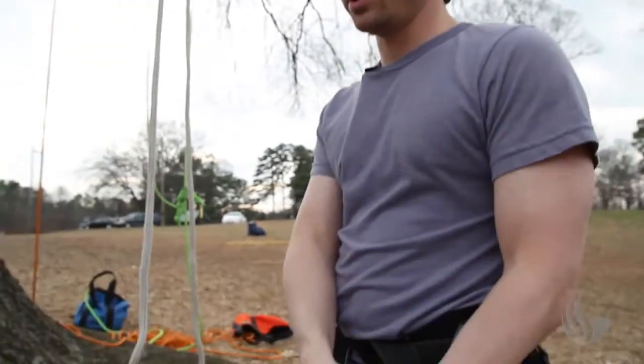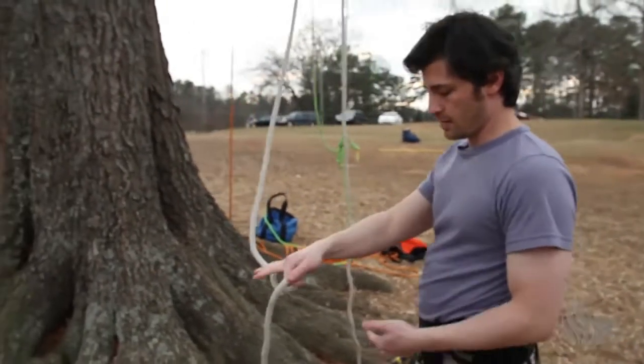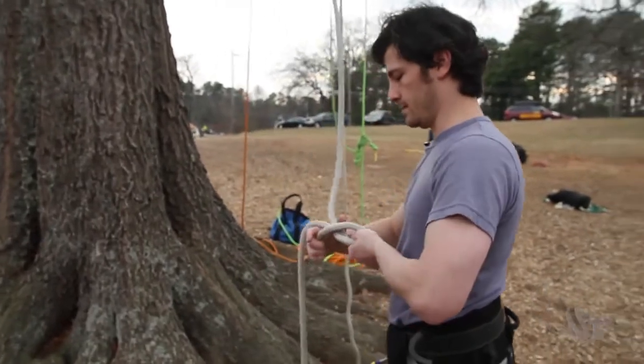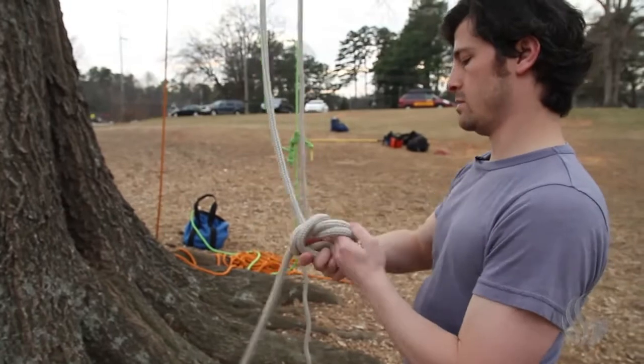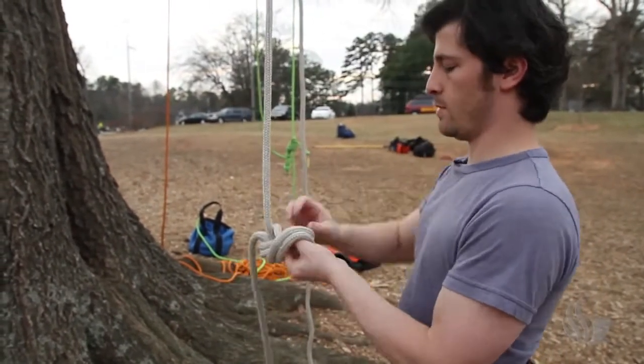What I'm going to do is pull three lengths here — one, two, three. And then what I'm going to tie is a figure eight on a bight. I'm going to go over and around, undo my twist, and go back through.